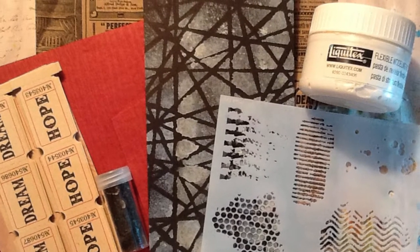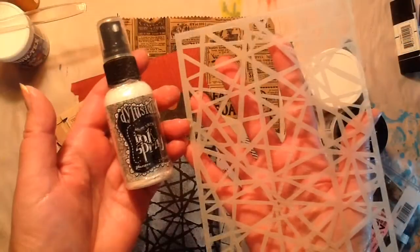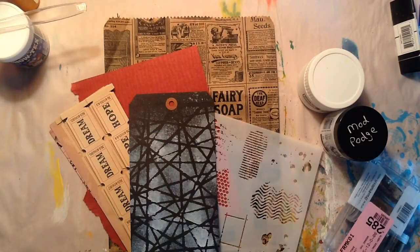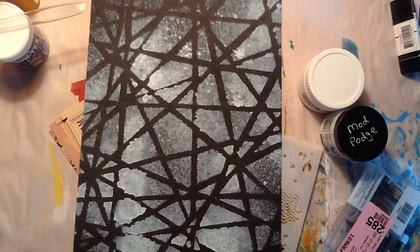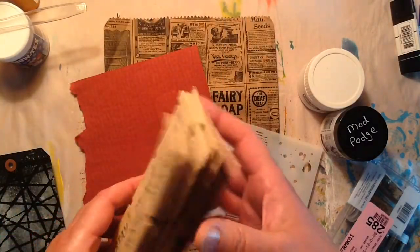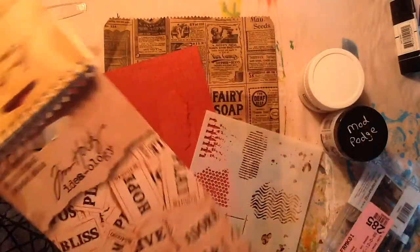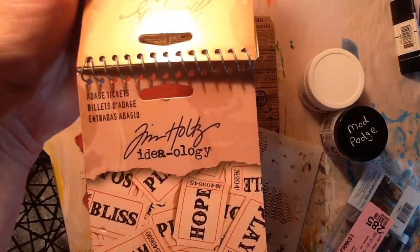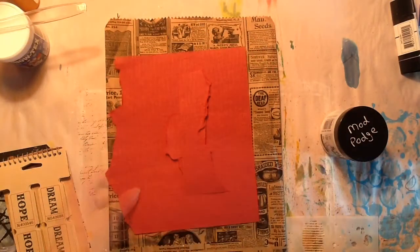Hey everyone, it's Sue here and today I'm going to work on this black tag. These are the products that I pulled and I started by spraying the white dilutions onto the tag using that stencil. I pulled out some Tim Holtz tickets that I recently purchased in a local scrapbook store as well as this paper right here.